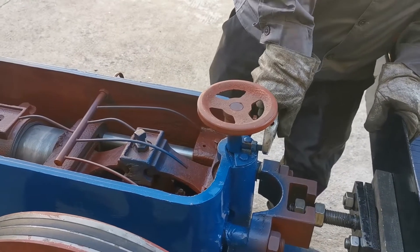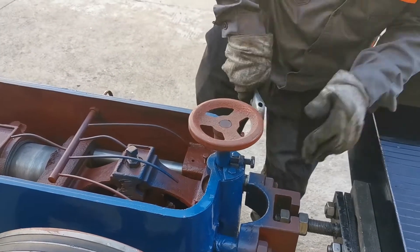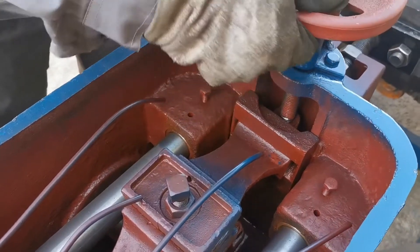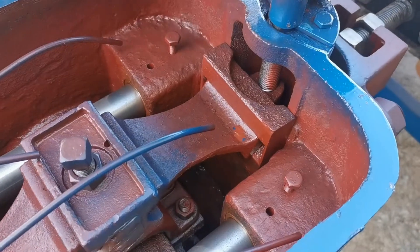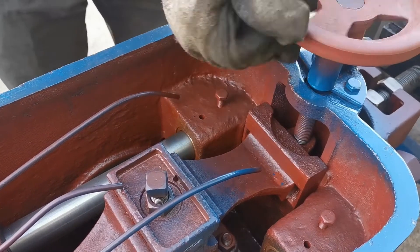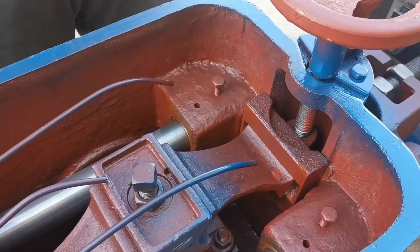If we need to adjust the stroke, we need to unscrew the bolt firstly and rotate the hand wheel. Rotate the hand wheel to make the toggle plate sit upward to get a larger stroke, and rotate the hand wheel to make the toggle plate sit downward to get a smaller stroke.